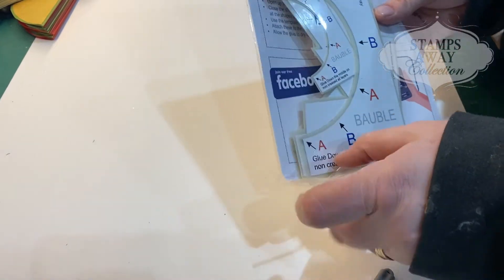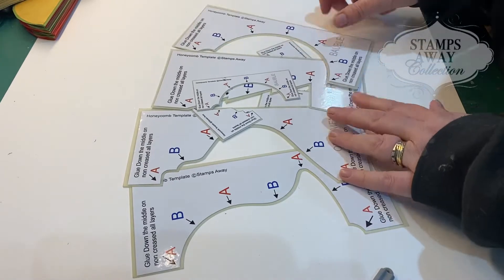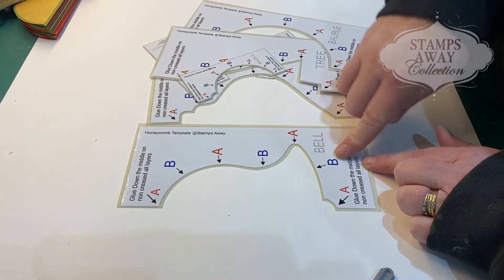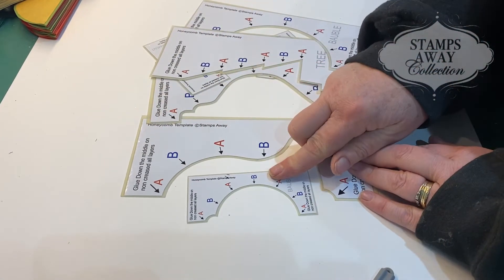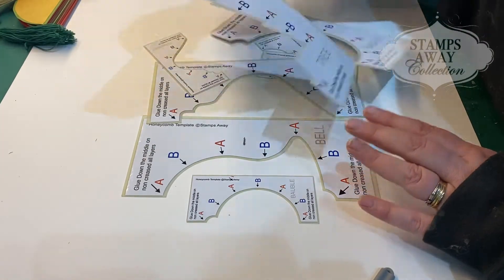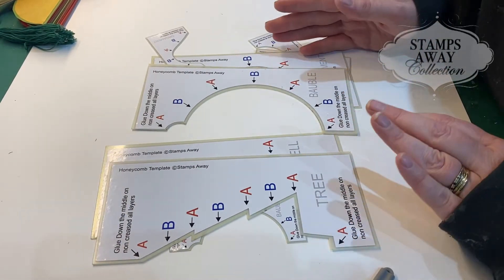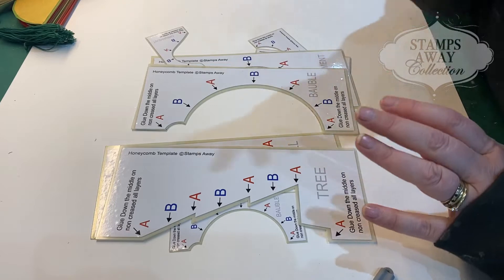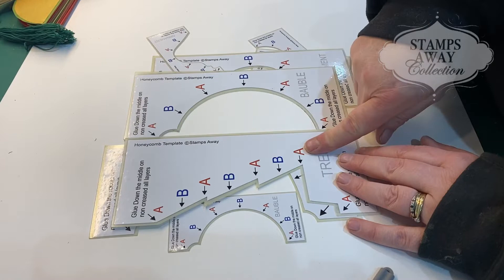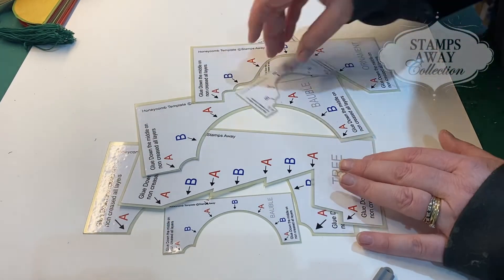This is what the templates look like — you've got these half templates with markings on. This is the middle size one, about a five in height; there's the small one that's a six. We also do the A4 size. The reason we use half templates is because that's actually all you need, and it means we can give you more designs. No point doing a full template — it meant we could do a bauble and a tree instead of just one shape. In this set you've got eight templates.